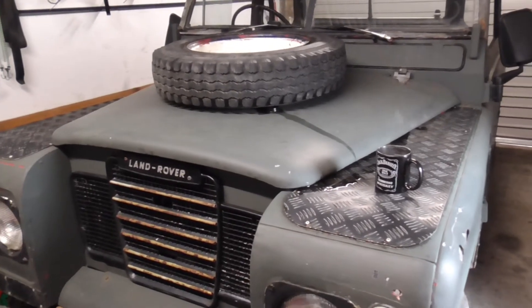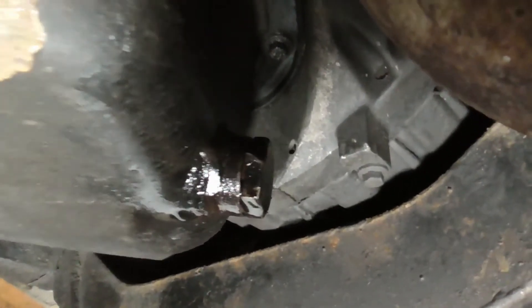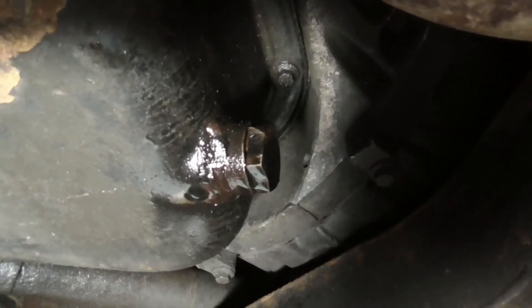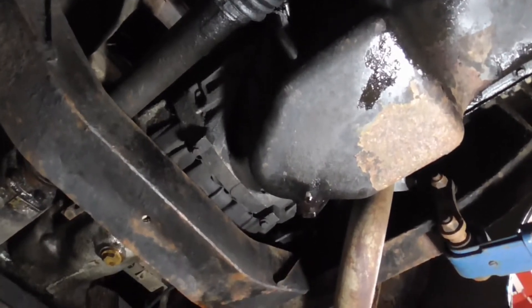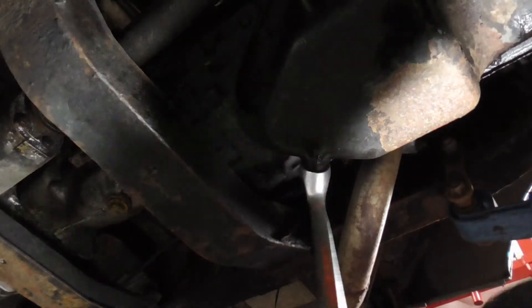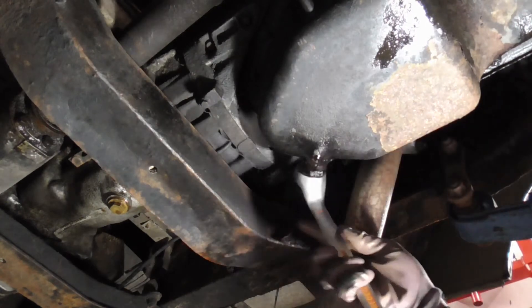Going to drop the oil out of it now. Just set up underneath, got it in gear, handbrake on. I can see problems already - the sump plug is a little bit rounded off. I hope I'm going to be able to get this out without too much trouble. Very easy - we've got the customary Land Rover leaks. That wasn't on very tight at all.